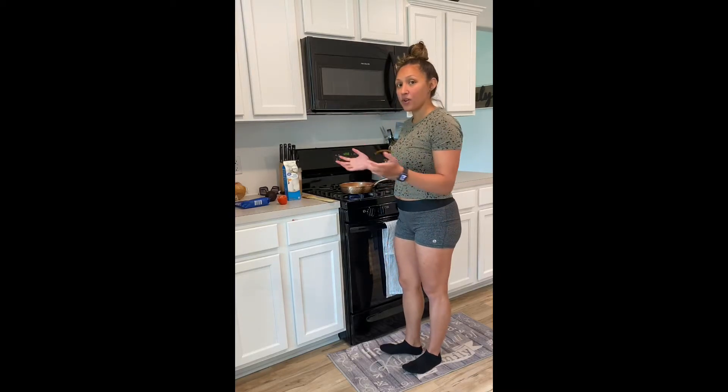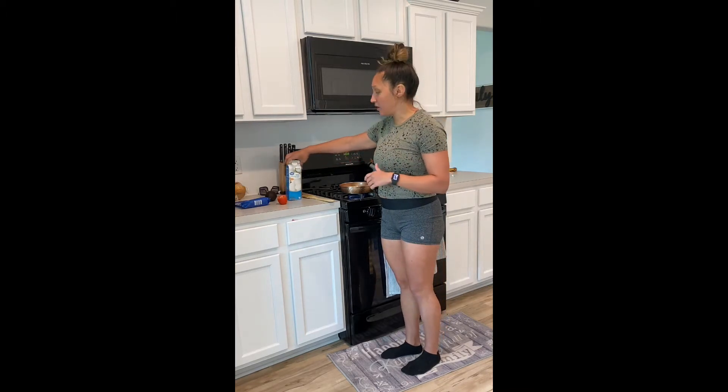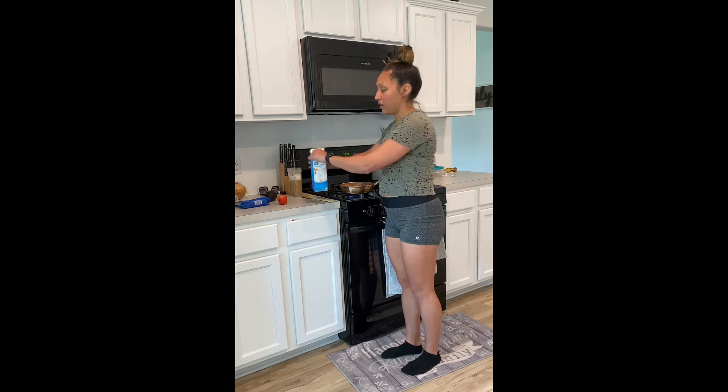What's up guys? I just wanted to share a breakfast that I normally do throughout the week when I'm running short on time and just want to make something quick. I really love eggs, and if I don't want to have whole egg yolks, I do have an egg white carton readily available.